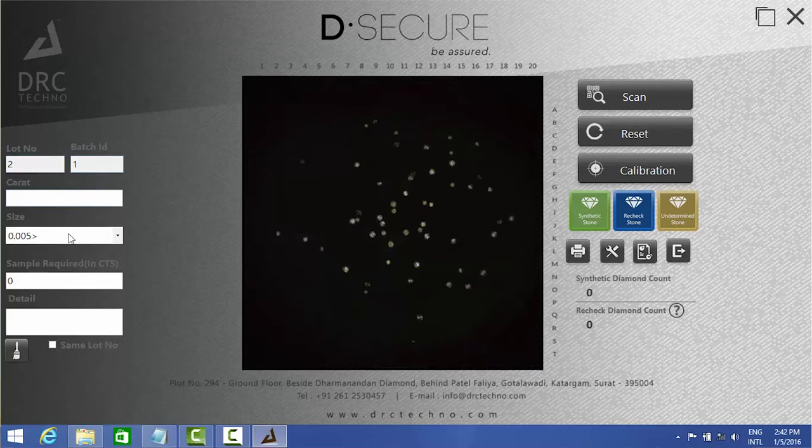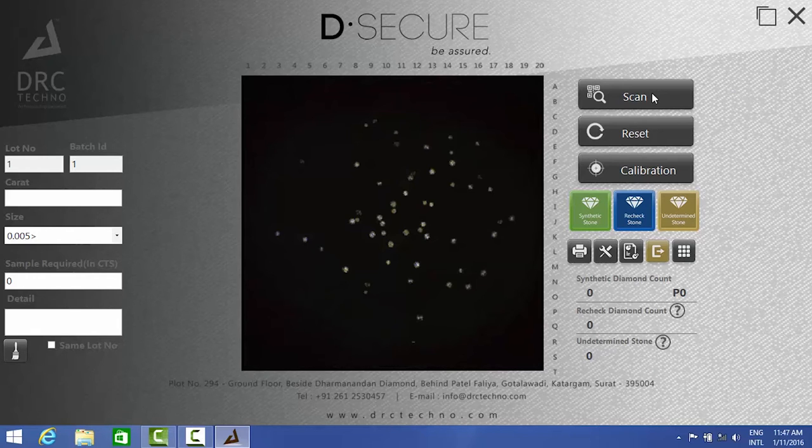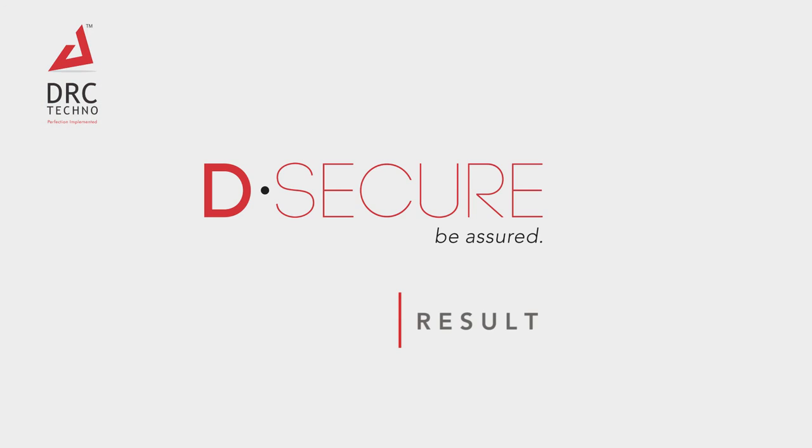Because it's a new lot, press the reset button once. Now enter the new lot details on the left-hand side of the software screen. Once that's done, press the scan button on the screen and it will start scanning.